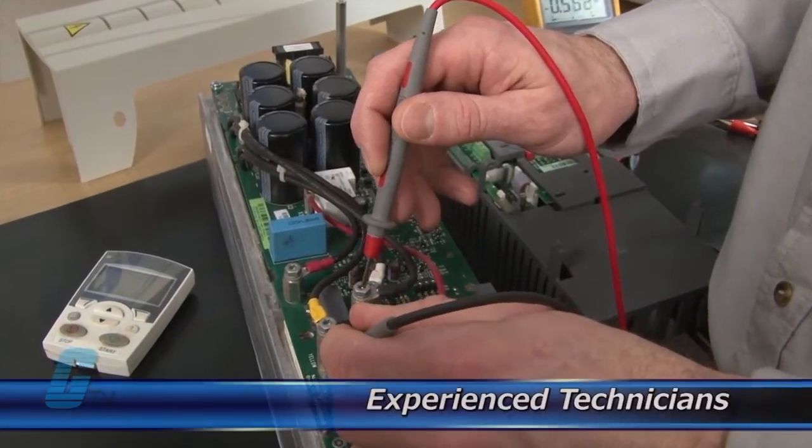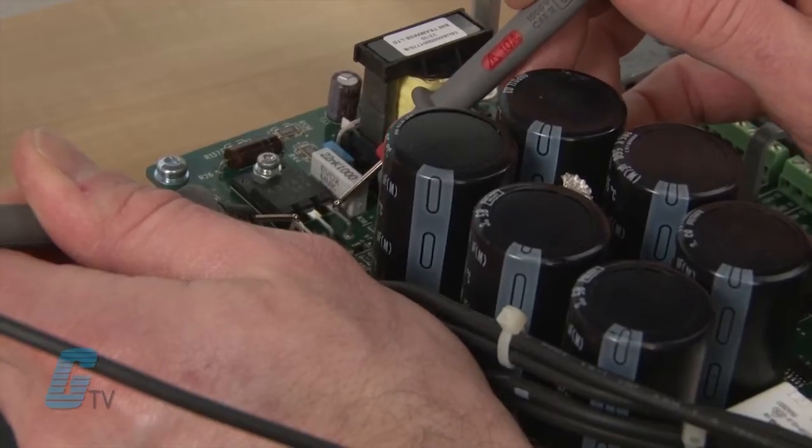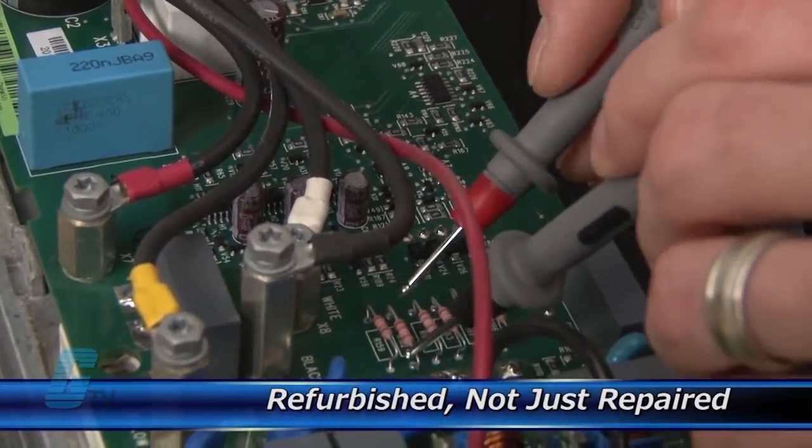Our technicians have extensive experience repairing AC drives. When applicable, our technicians will replace components that commonly fail. As a result, your equipment is refurbished, not just repaired.